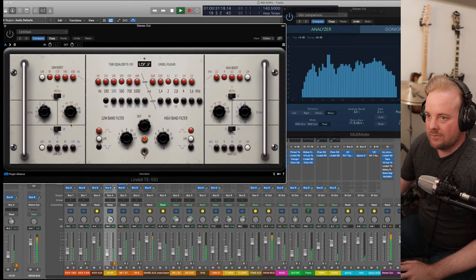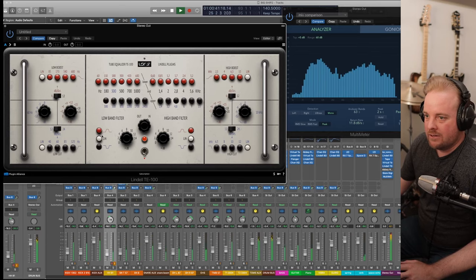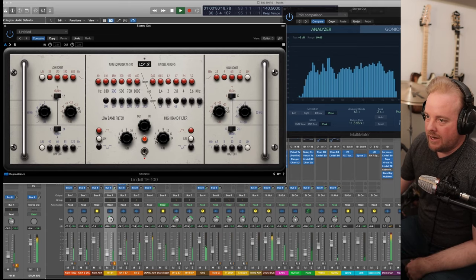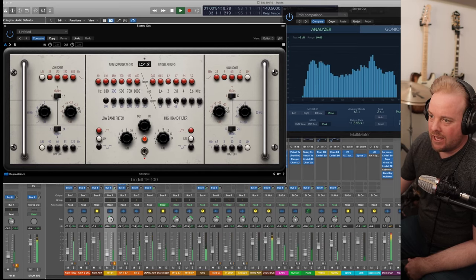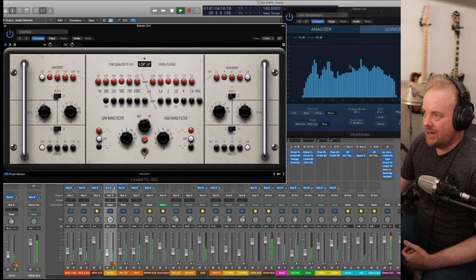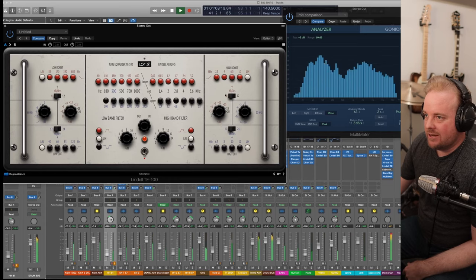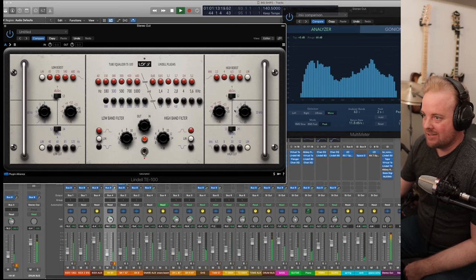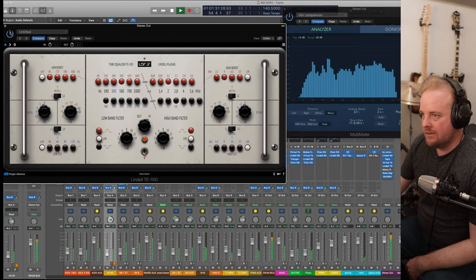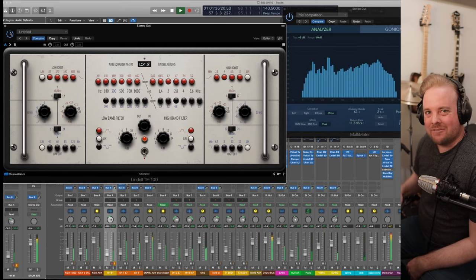Then I did another one of these EQs. I boosted a little bit of low end, cutting a little from around 300 Hz — just a little boost-cut there. I'm boosting 1.5 dB from 1.2K to 4.8K. That gives the mid-range presence. Then I'm boosting a little shelf at 4K for brightness. With it off it probably got muddy from the virtual tape, and this brings that presence back up top. It's more abrasive, more in your face.